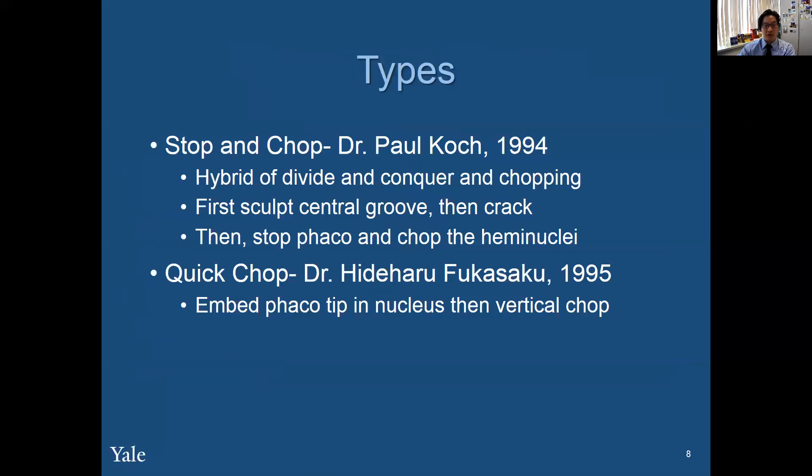There's stop and chop, which was first described by Paul Koch, and quick chop by Fukuzaku, in which you embed the FACO tip in the nucleus and then you vertical chop.